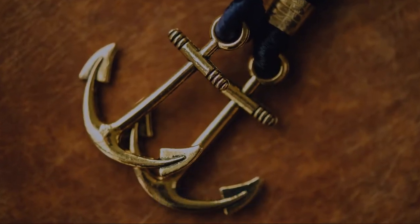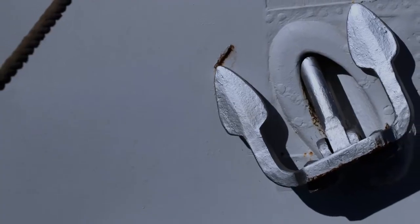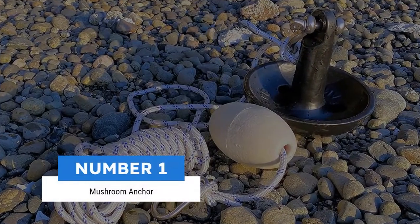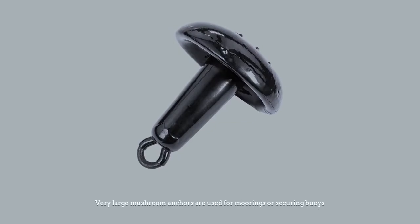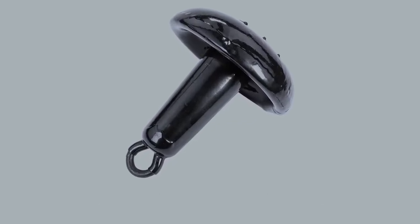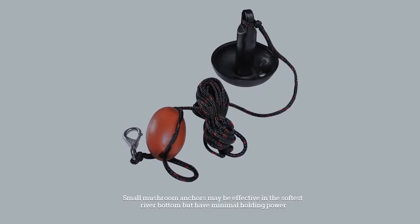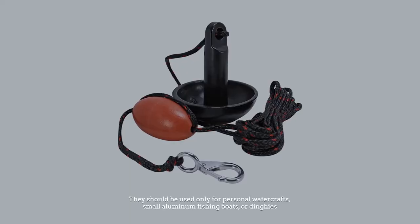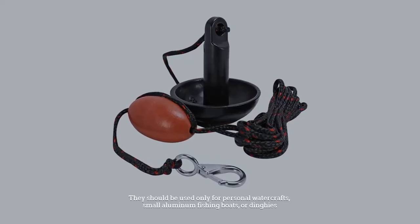Here are the five types of anchor. Number one: mushroom anchor. Very large mushroom anchors are used for moorings or securing buoys. Small mushroom anchors may be effective in the softest river bottom but have minimal holding power.